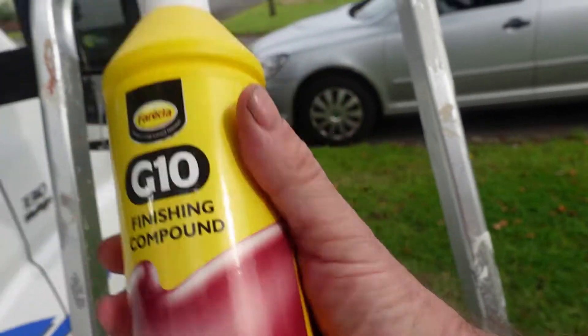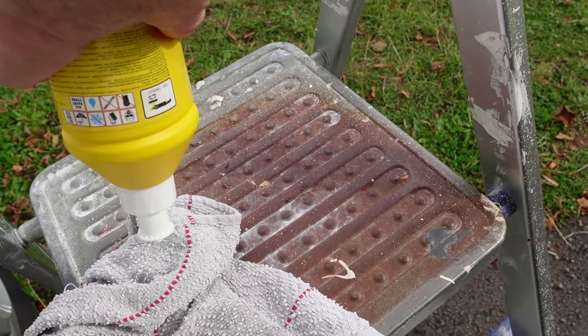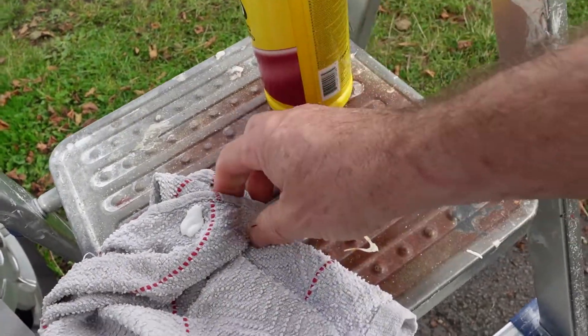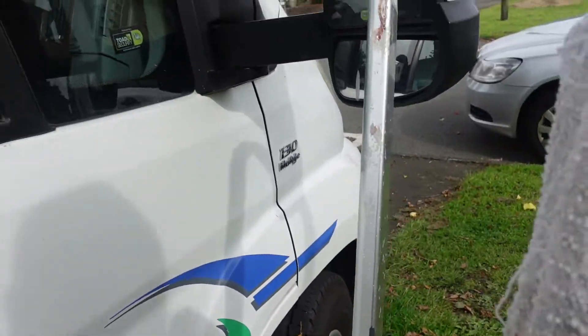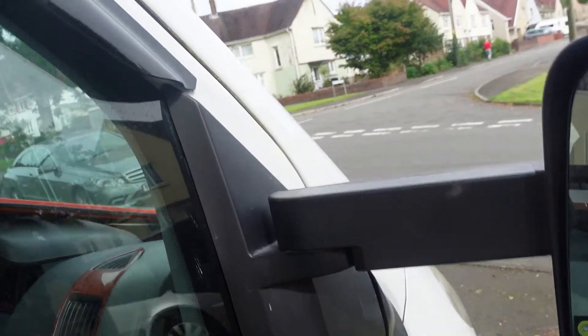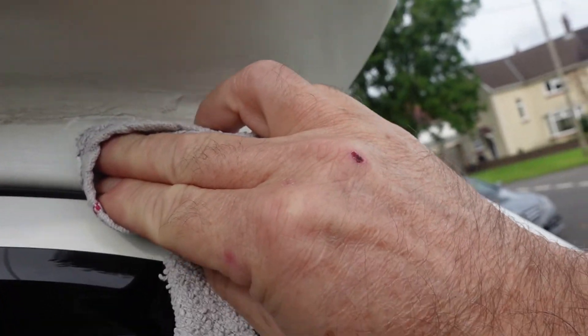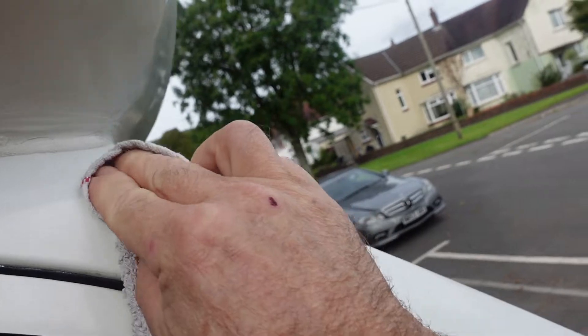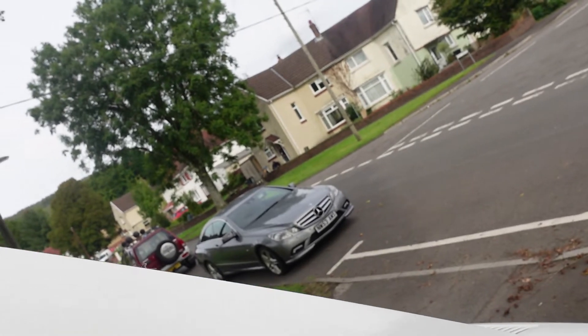All I've done now with this finishing compound is put some on the rag. What I'm going to do is dab little bits of compound all down the side where I've painted, and just rub it in — because this will take the silicone away as well and bring the shine up.